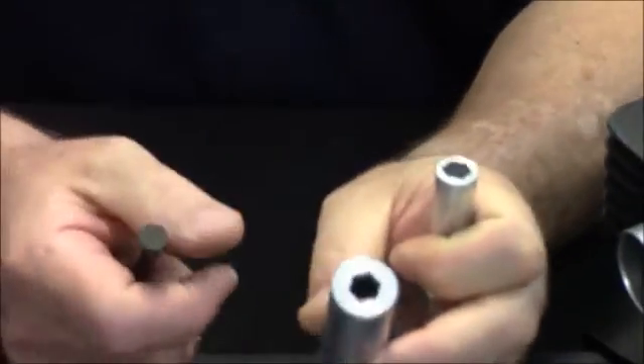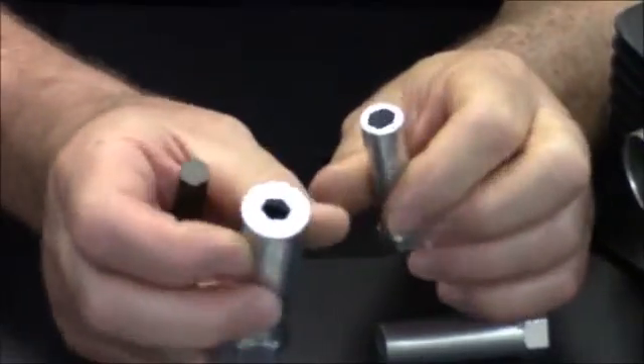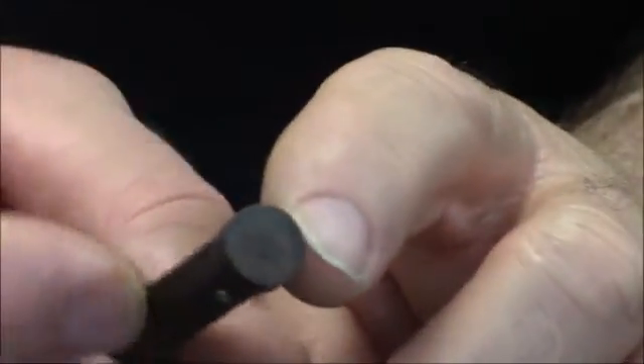We've engineered a 10mm hex in the end of each one — this is actually put in there with CNC machining. We've got a hex allen key of 10mm, and it's been welded at the bottom for a solid positive lock.